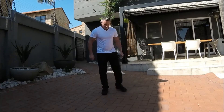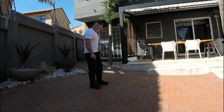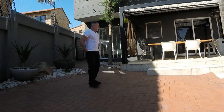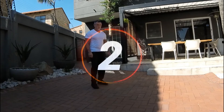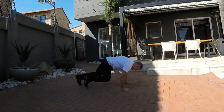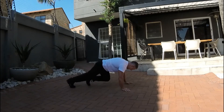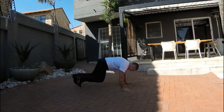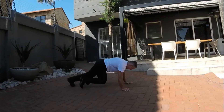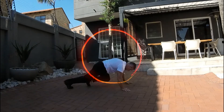Excellent, 15 second break. From here we're going to do mountain climbers — good for core. Away we go, in and out, in and out, quick as you can. Keeping the shoulders stable. Keeping the stomach tucked in all the time, there we go.